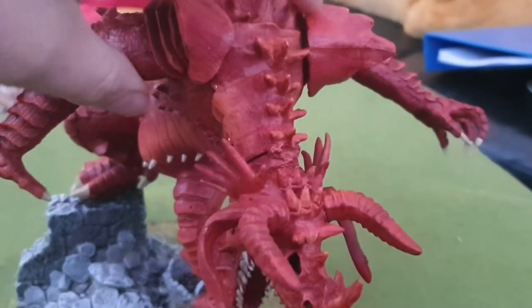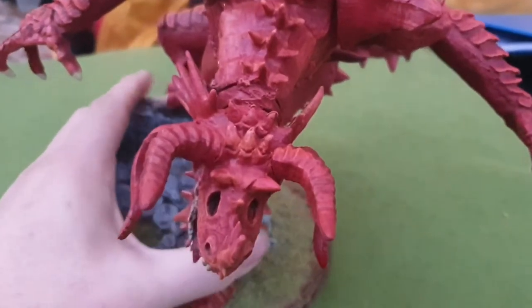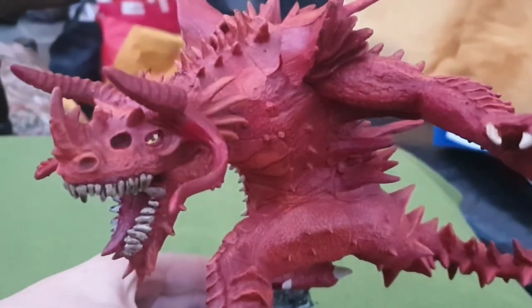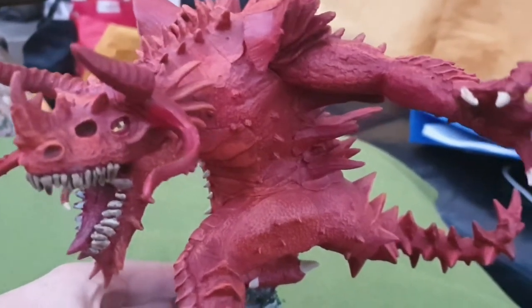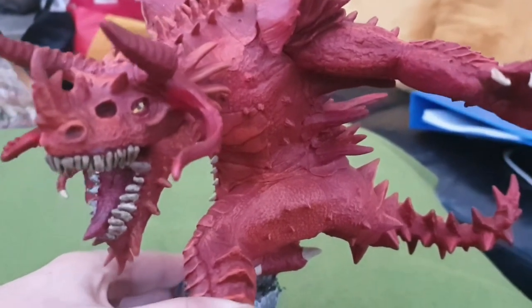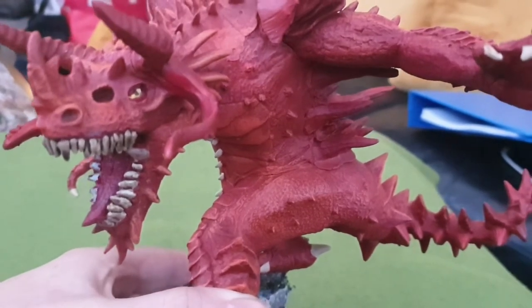I don't know what the points value in the game is — probably 2000 points straight away — but it's nice to paint something from a fantasy perspective rather than greens, tans, soldiers, and tanks. I really enjoyed doing this. I used a big dry brush for the skin and armor, and just a regiment brush for the teeth and the eyes.